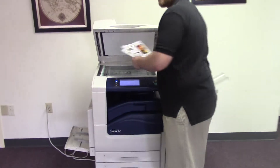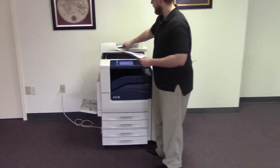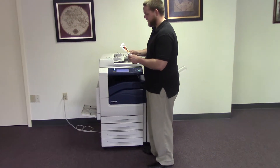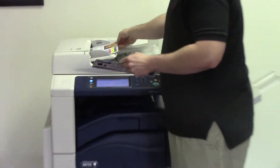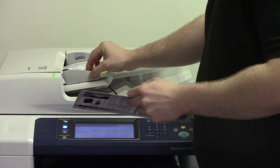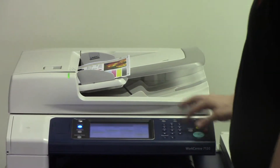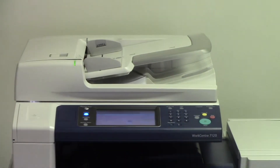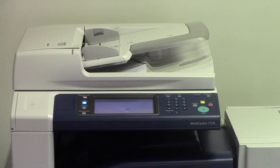Now we're going to go ahead and test out the document feeder as well as the stapling feature on the finisher. We're going to take our test copies and place them in the document feeder face up, and go ahead and set the machine to staple — there's an option here on the control panel. And as you can see the document feeder is working properly.